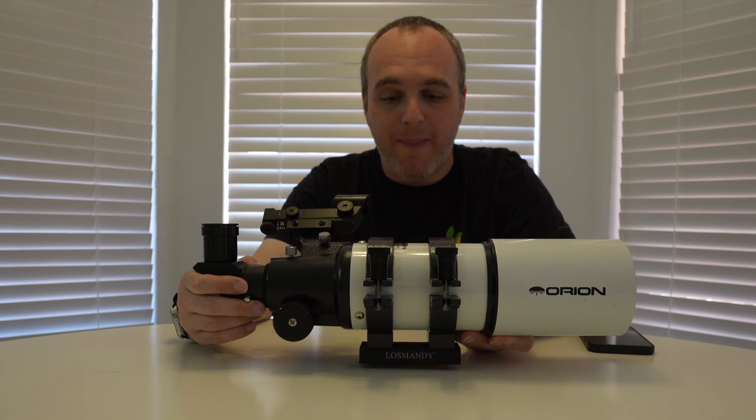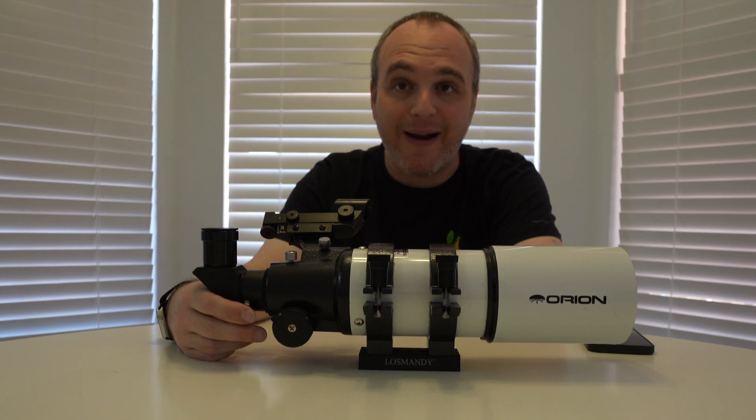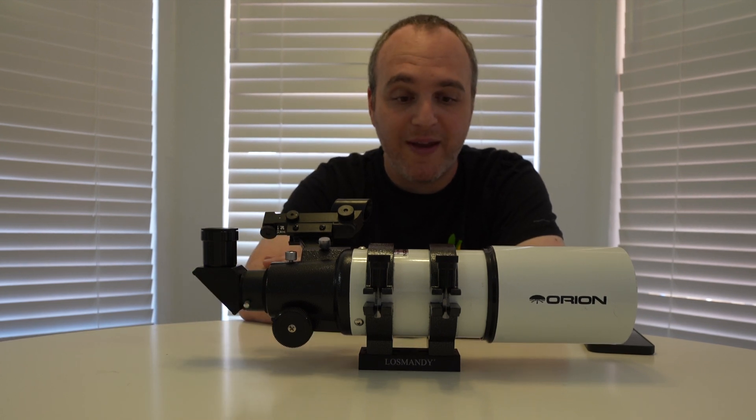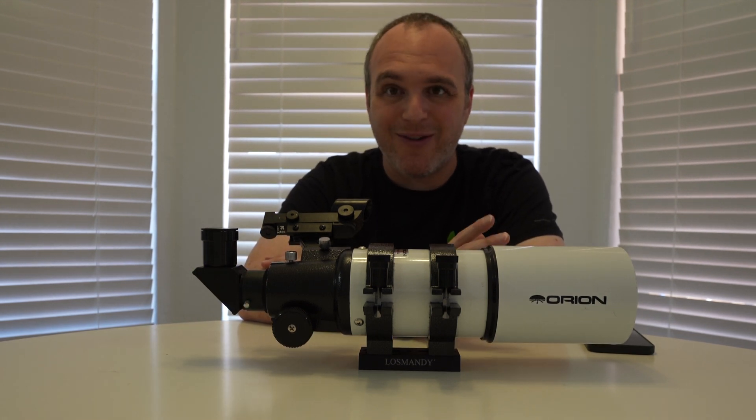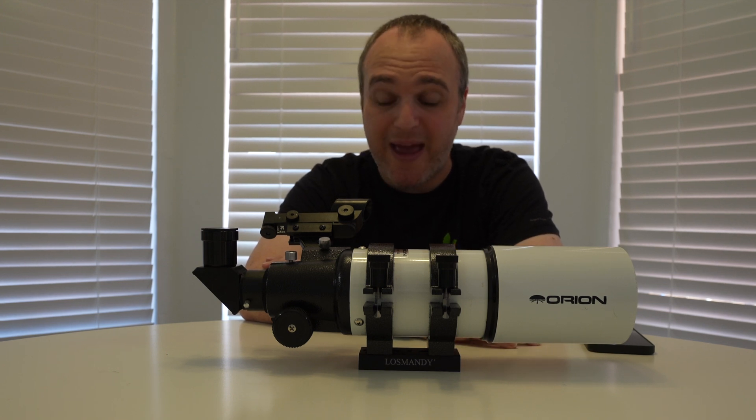I've got this set up for just wide field photography of large stuff like the entire Pleiades cluster or the entire Orion Nebula. It's only a 400 millimeter focal length, so that's almost like a camera lens, and as a result it makes it really easy to aim.